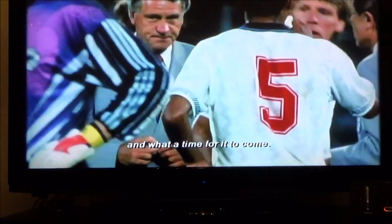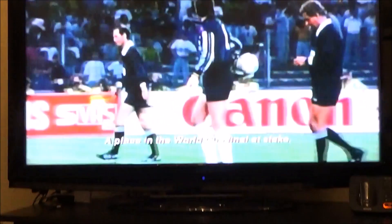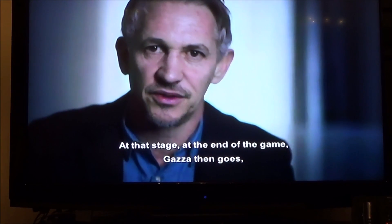Hi there, my name is Vince from MyMateVince.com. If you're trying to watch Netflix on the Nintendo Wii and you've got subtitles up there and you're finding it hard to remove them, well it's really easy to do.